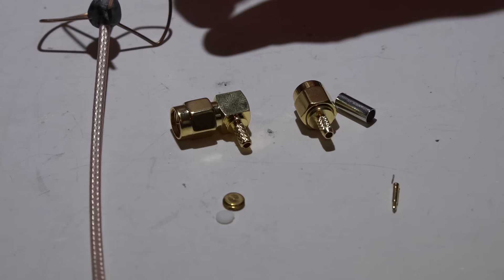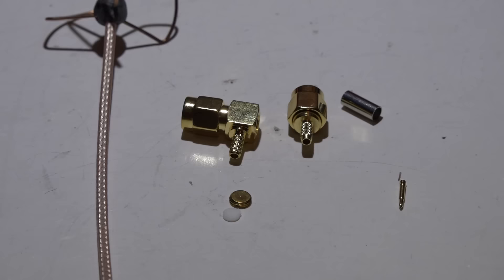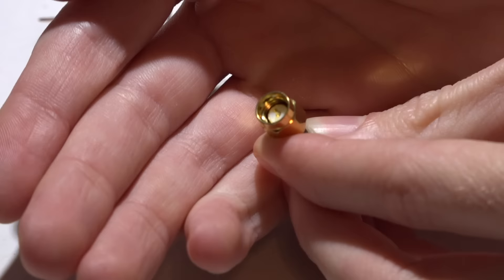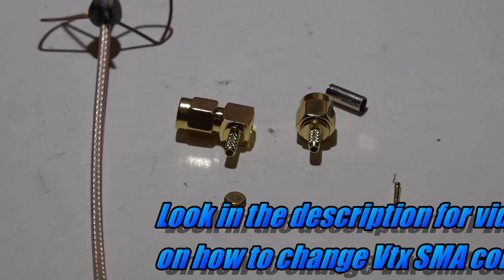First, determine if you want a 90-degree connector or a straight one. A 90-degree is obviously at a 90-degree angle. The other thing you need to figure out is whether you need SMA or RP-SMA. SMA means your antenna will have the little pin on the inside. If your video transmitter has the pin on the inside, then you don't need the pin on the connector — that would be RP-SMA, which is reverse polarization.